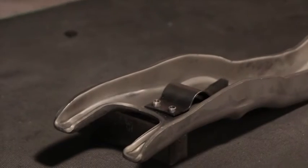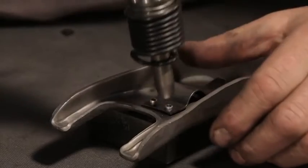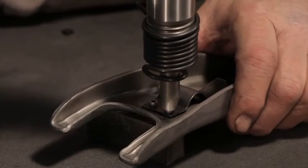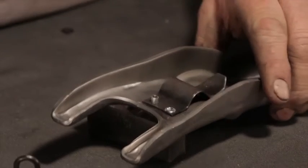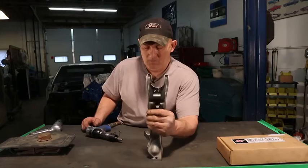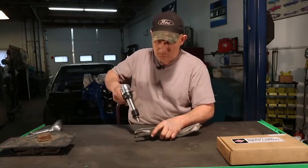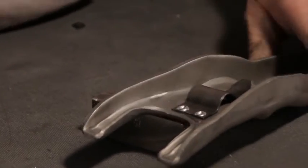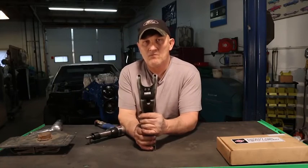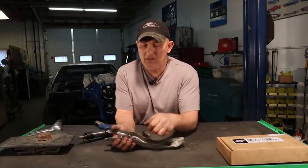Set it in there like that. Connect my air hose. Center over the top of it and give it a real short burst of air. There you go. Now I'm going to go ahead and do the other one. And that's all it takes to secure that clip.